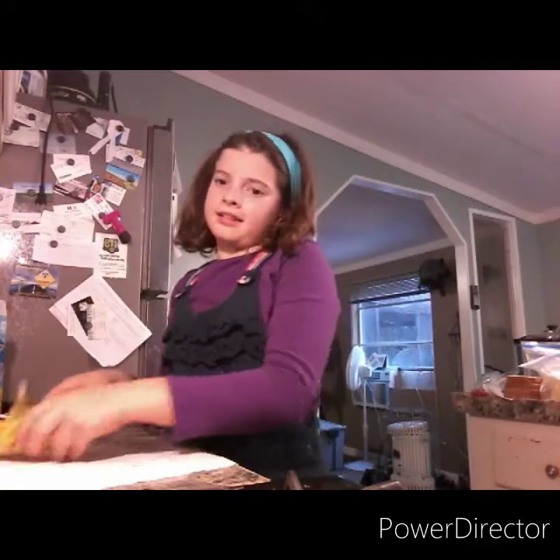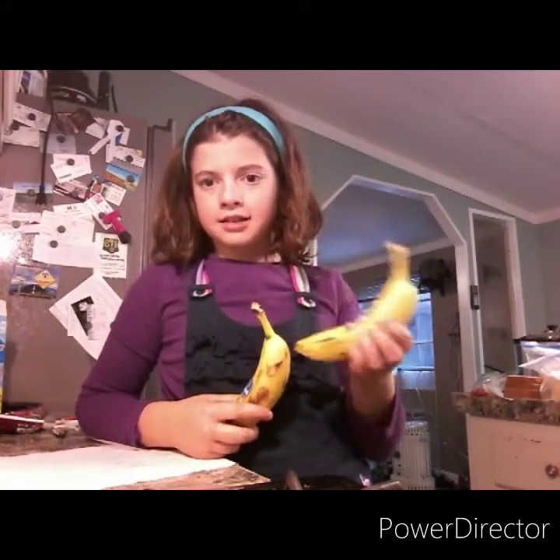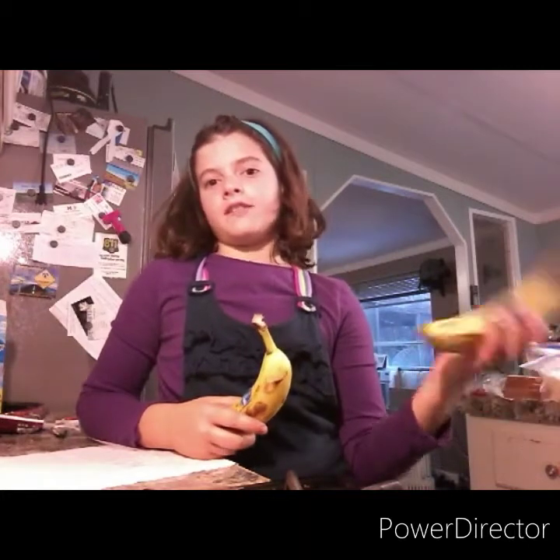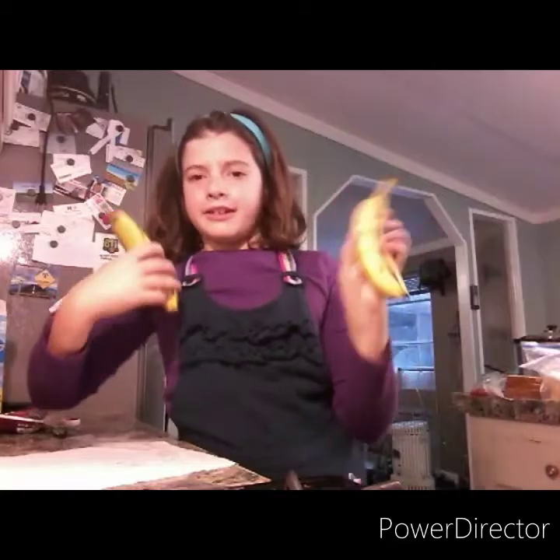You can probably see my next thing — the bananas. Because I need to pack something healthy but still tasty. Sorry, I know you might hate bananas, but I'm going to pack these.